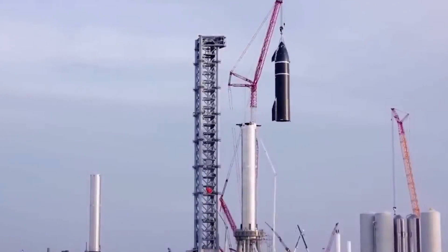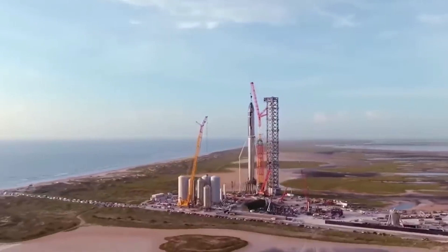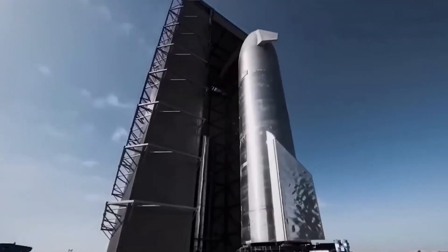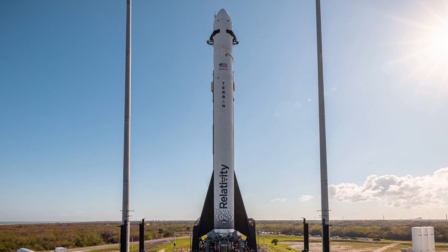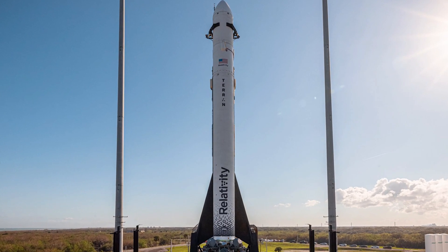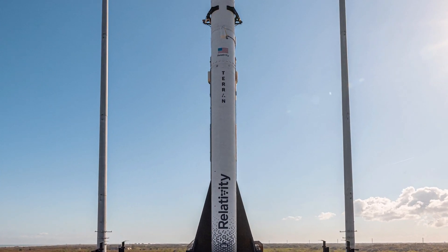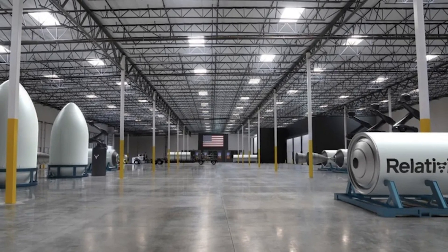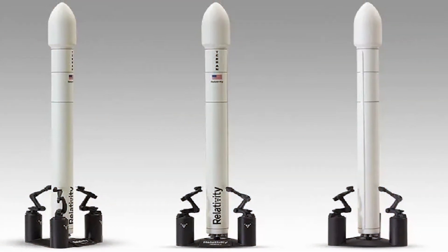Despite multiple attempts, Relativity Space was unable to successfully launch its Terran-1 rocket, which was set to be the world's first 3D-printed rocket. The launch was delayed due to high upper-level winds and was then aborted twice due to various issues, including a boat encroaching on the launch safety range, an automatic abort due to a launch commit criteria violation, and a fuel pressure issue on the second stage. Despite the setbacks, the test and launch technical program manager for Relativity Space expressed optimism and said they would continue to take a measured approach.